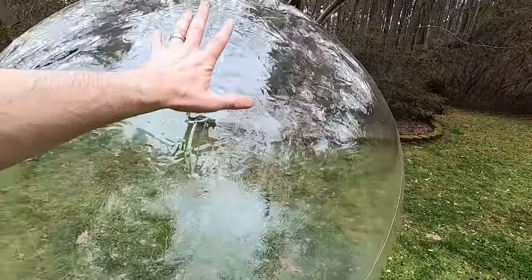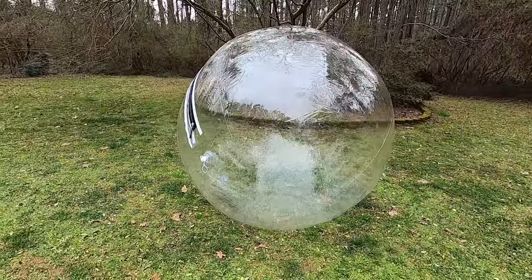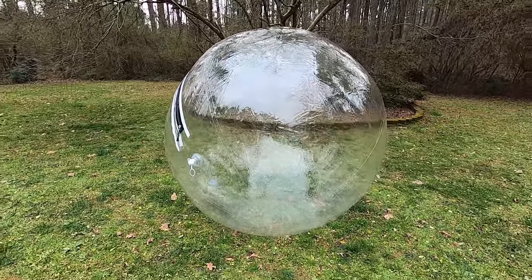Yes, of course I do have this giant hamster ball. It's a six-foot tall hamster ball — it's really big. Let's get that hamster in there and see what it does.